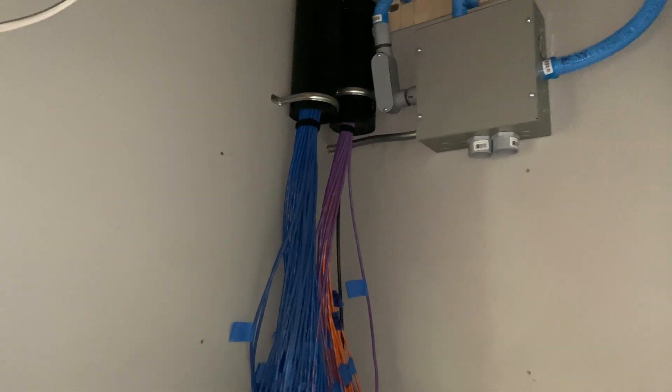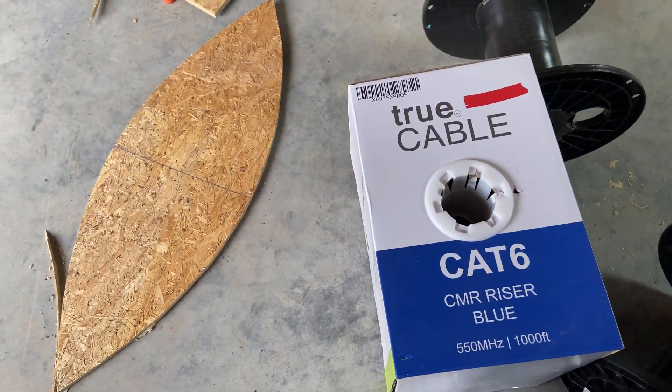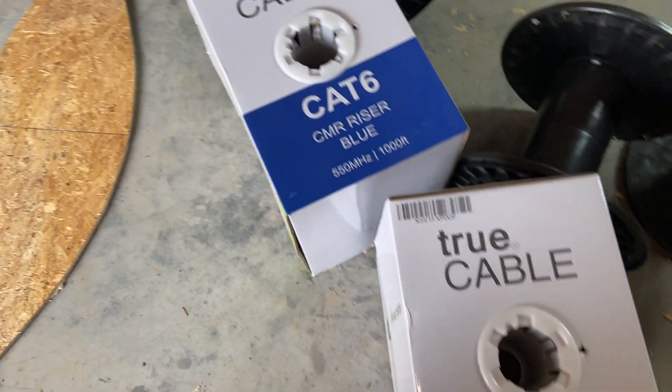I went with a brand called True Cable off of Amazon. Here's what I used — True Cable. Is it good? I don't know; it got good reviews. I liked it well enough. It pulled nicely. Obviously I haven't hooked it up yet so I really can't tell you, but we'll see.